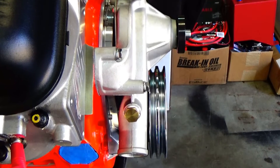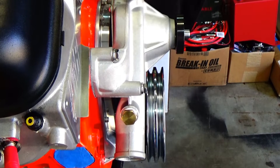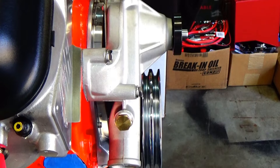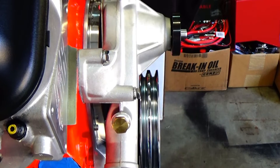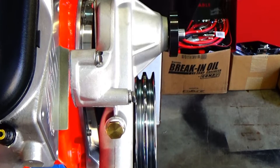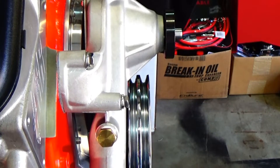Here are some of the alignment issues I'm having. The top pulley is actually rubbing the water pump itself, and to space it out where it lines up better with the belt, I found that about a 70 thousandths washer spaces it out correctly. Let's take a look at that.